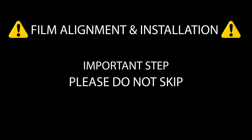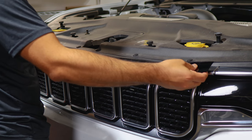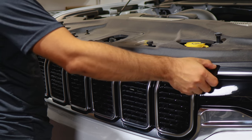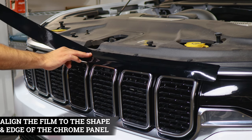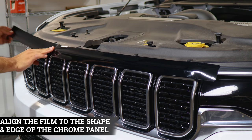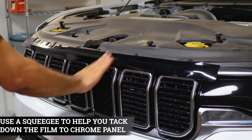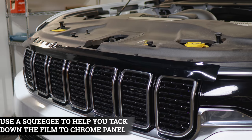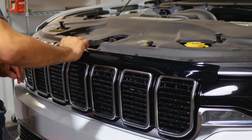We need to open the hood for this one. We're going to start with the top piece — align it from one end and place it, helping the film align until you reach the other edge. Then use your squeegee to push out the air and help it tack down to the panel. Squeegee at an angle and be careful not to crease the film.